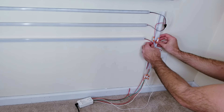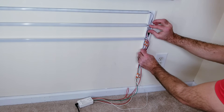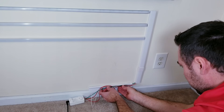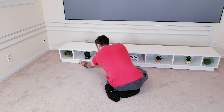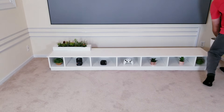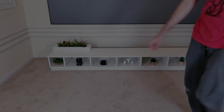Once everything's connected, I'll tidy up the wires using some cable concealer tracks — while not perfect, it definitely looks better than doing nothing. We're getting close to finishing up, but I still need to move my DIY media console back in place and add some fake plants before we get things fired up, after which I'll play some final pictures and videos of everything in action. At the very end I'll leave you with some final thoughts, so make sure to stick around for that.